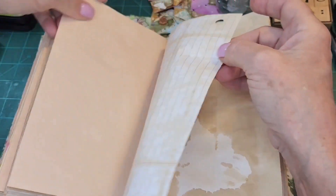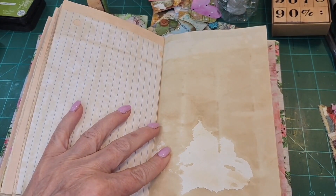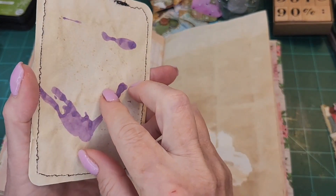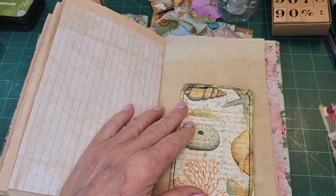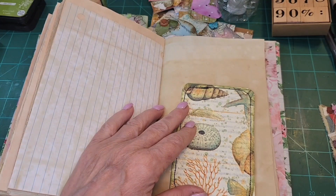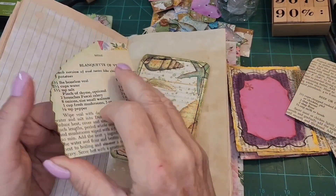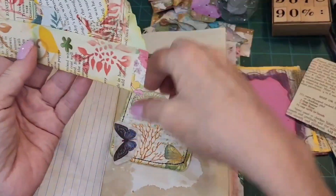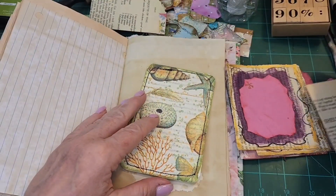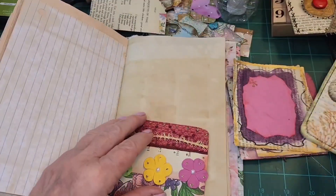That's one, two, three on this side. Now let's see what we have over here — we have a nice card, a journal card, but that should go into something. Baxter, what are you doing? You have some cute things over here. That's got to go on another page. Looks like I stuck some stuff in it already, let's keep that there.